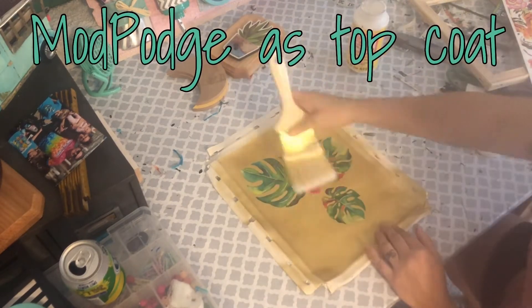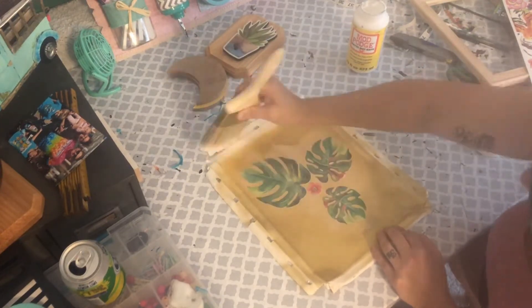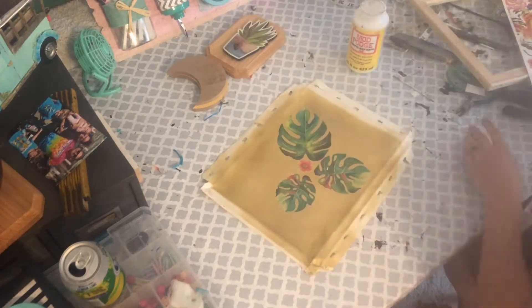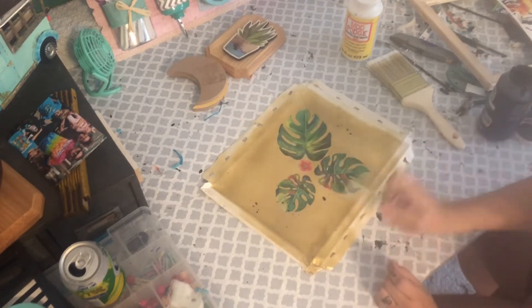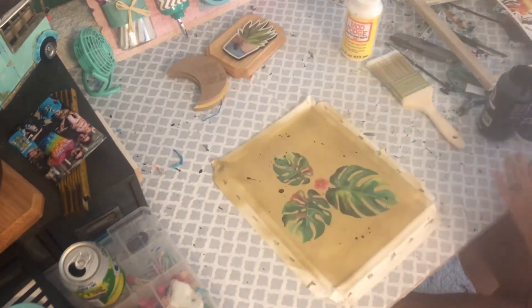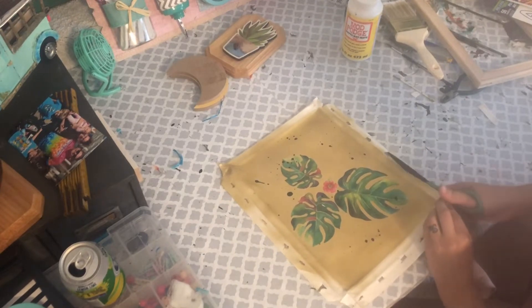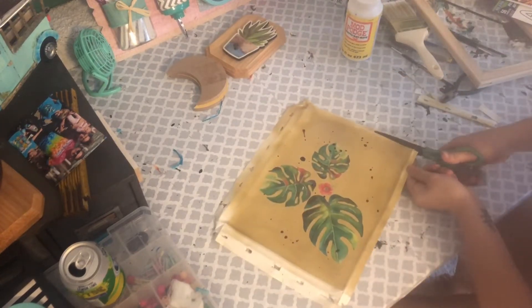I added a layer of Mod Podge on top of the decals so they'd stay nice and secure on the canvas. I coated it quite a good amount, going in both directions to make sure it's sealed all the way around. Then, going the extra crazy step, I took some black acrylic paint — Apple Barrel jumbo size — and dribbled or splattered it on top to add a little texture.